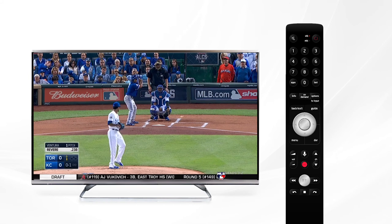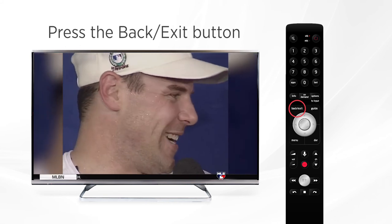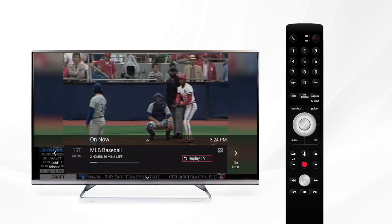When you want to go back to live TV, press and hold the back exit button and you'll see an on-screen prompt asking if you'd like to go back to live TV. Select Watch Live TV and it will bring you right back to the current programming.